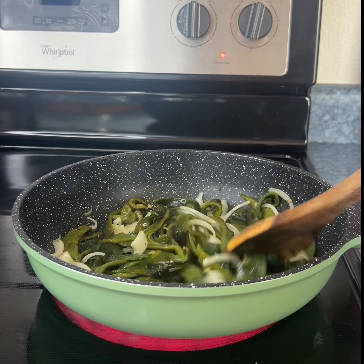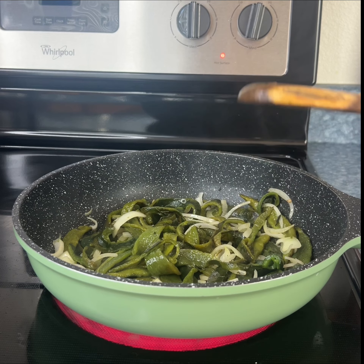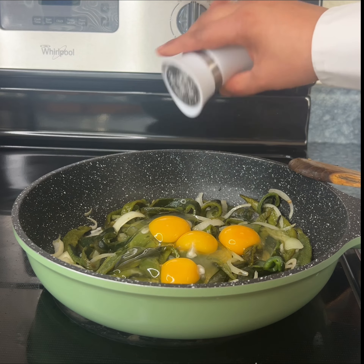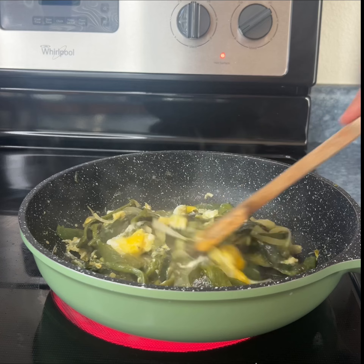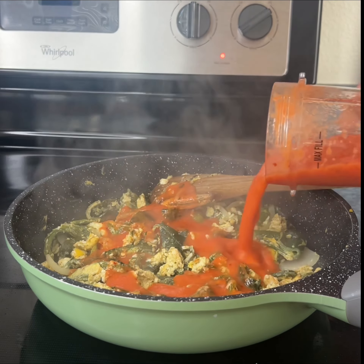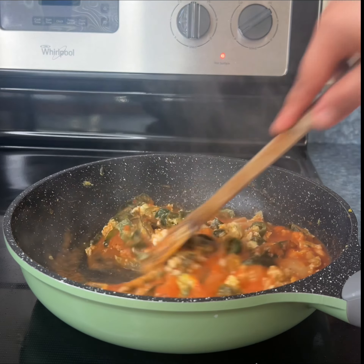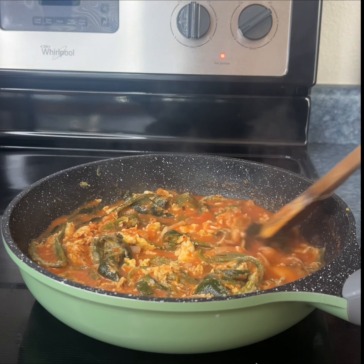It's been about five minutes and now we are going to add the eggs. I am using four eggs — you can use more if you prefer. We're also adding some salt and black pepper to taste. The eggs are almost ready, so let's add the sauce now. I'm going to mix them and make sure that we combine all of the flavors. This is when you taste it for salt — mine is fine the way it is.